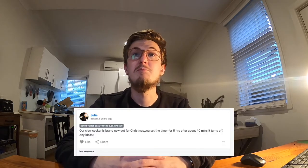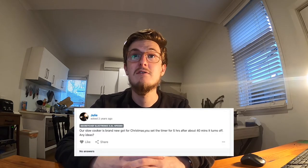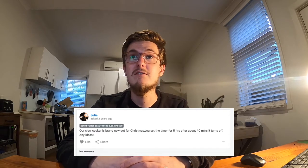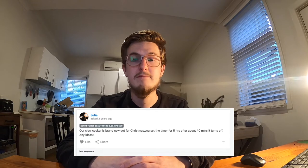'Our slow cooker is brand new, got it for Christmas. We set the timer for five hours, after about 40 minutes it turns off — any ideas?' No answers. Another: 'I have a 5.5 litre slow cooker, it's 13 months old. Whilst cooking, the cooker just switched off. When I turn it back on the screen reads 1-8-8-8-8. It no longer works — is this a common error, is there any way to reboot it?'